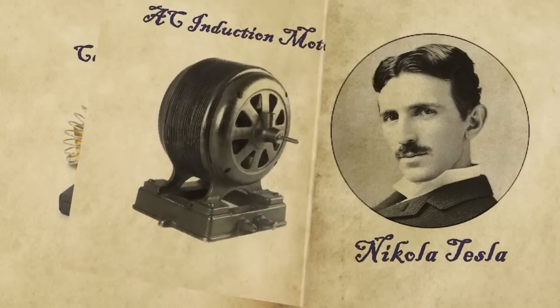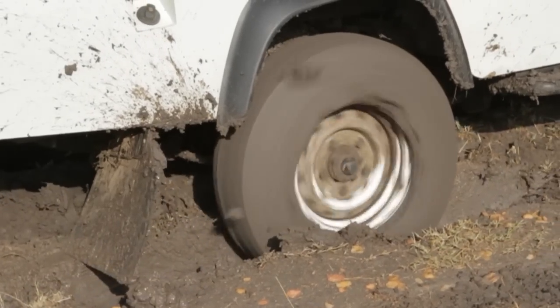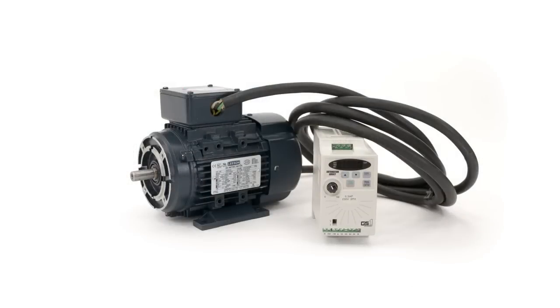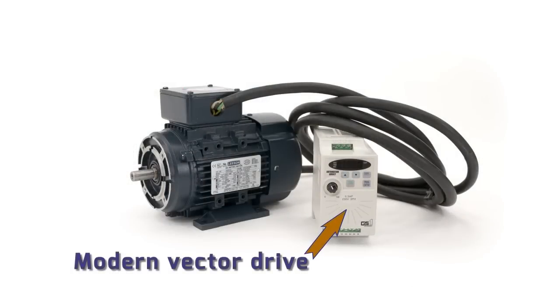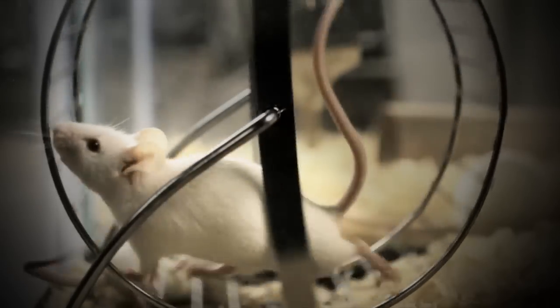Nikola Tesla invented the AC induction motor around 1887 and the basic design has not changed. The motor uses two electromagnetic fields which need to slip over each other in order to generate useful output. Even when run by modern vector drives, this so-called squirrel cage motor is a very inefficient way to produce mechanical power.